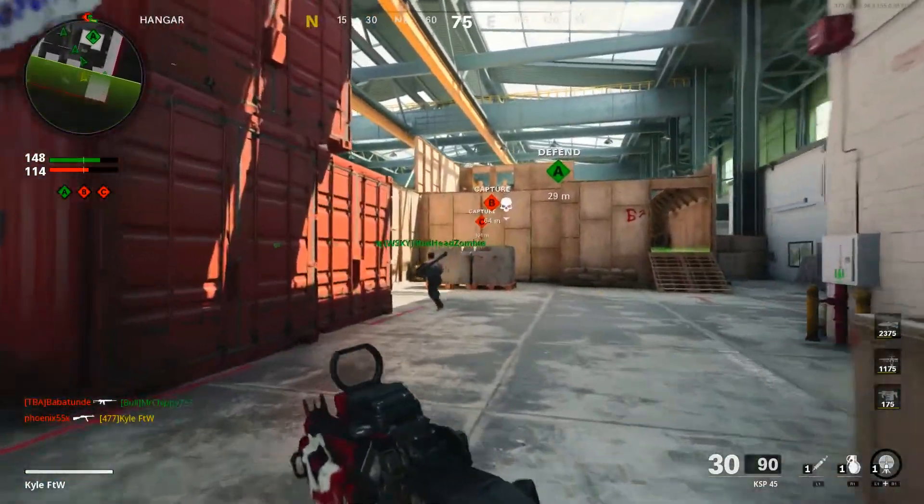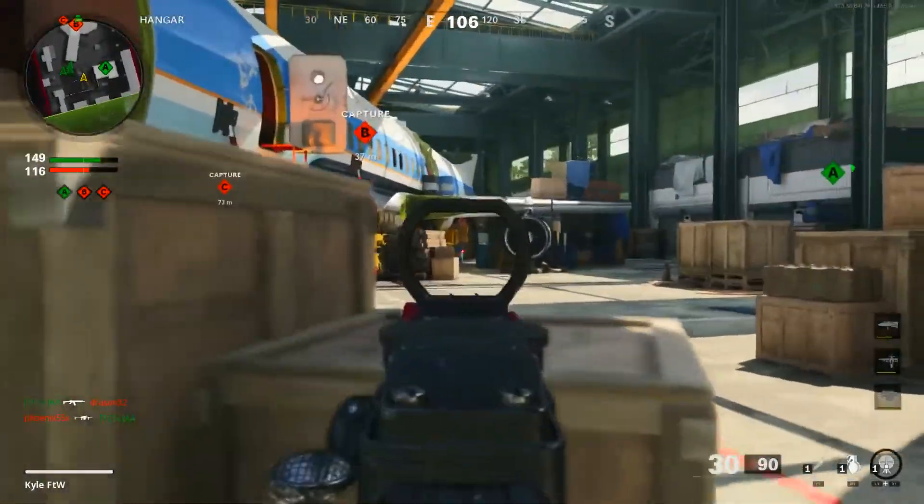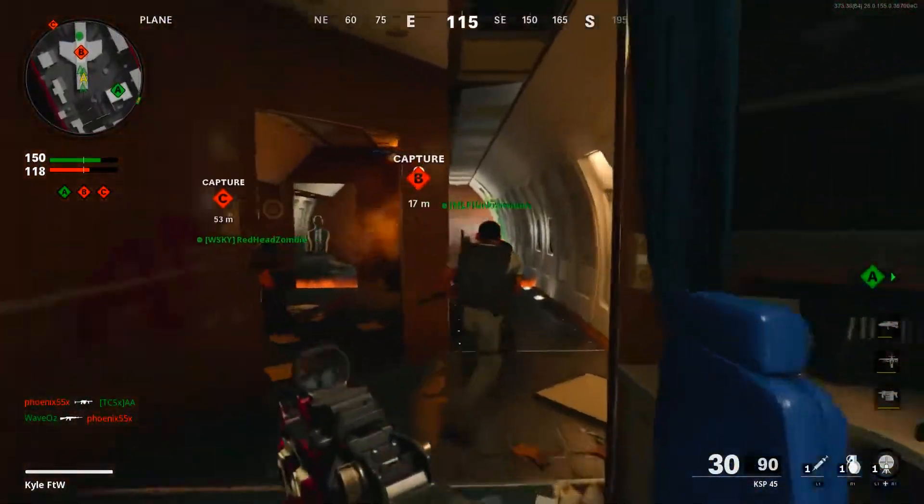We're so so close to the 3 KD. All I gotta do is get my War Machine, get a good War Machine usage, and we should have it right in the bag.